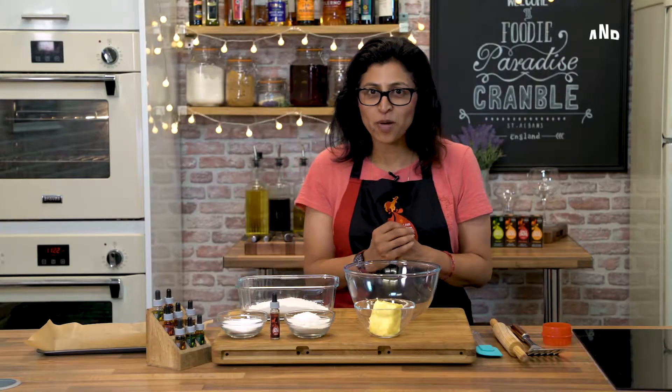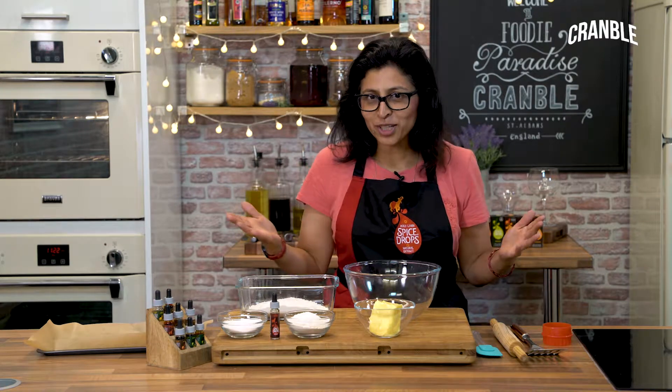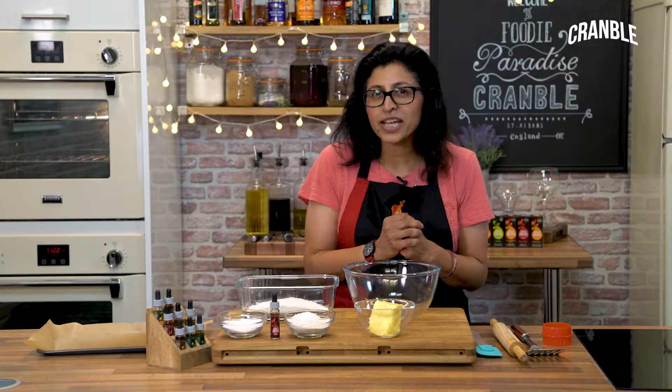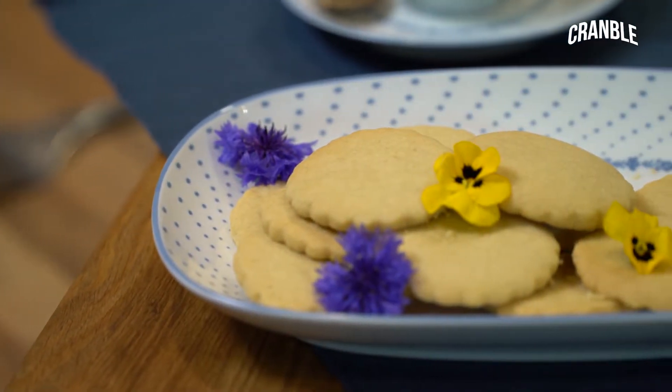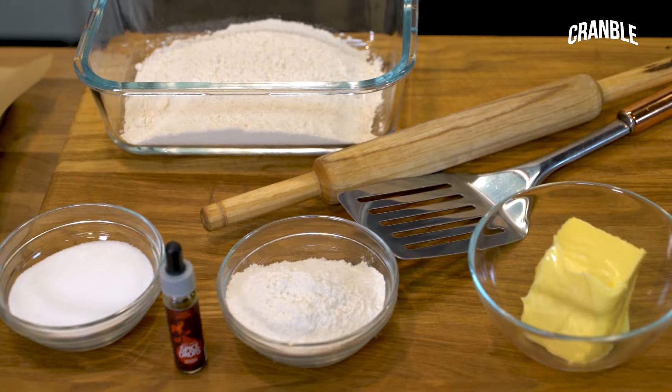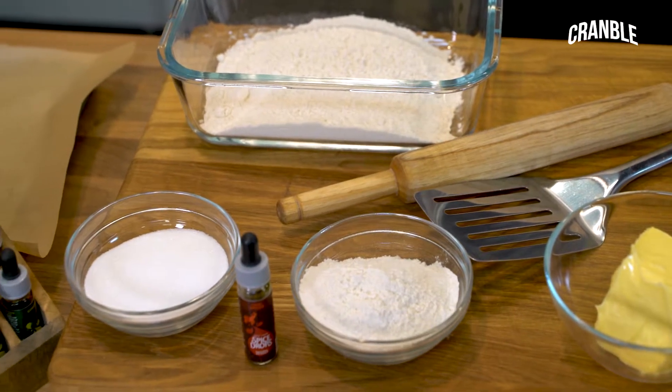Hello, my name is Chef Manjumali from Spice Drops and welcome to the Cramble Kitchen. I'm going to show you how to make chai spice biscuits using only four ingredients: butter, flour, sugar, and the chai spice drops.